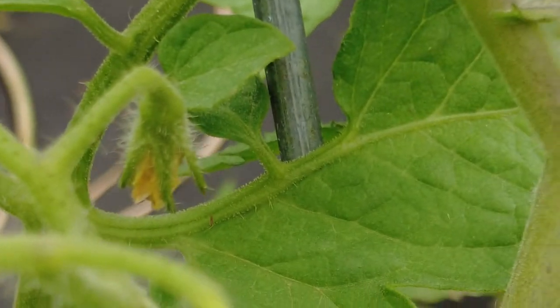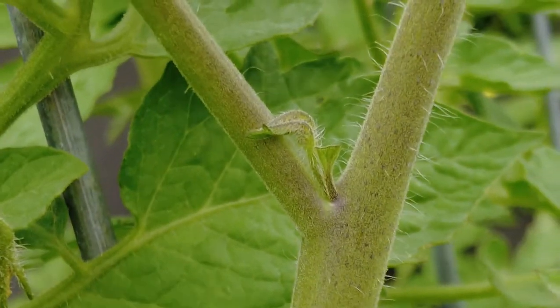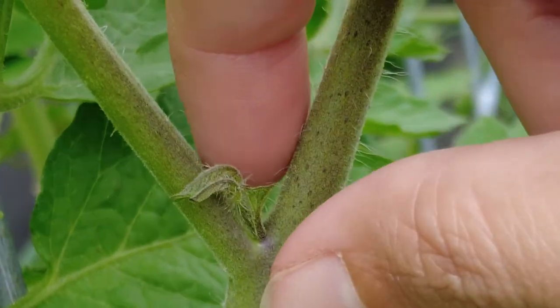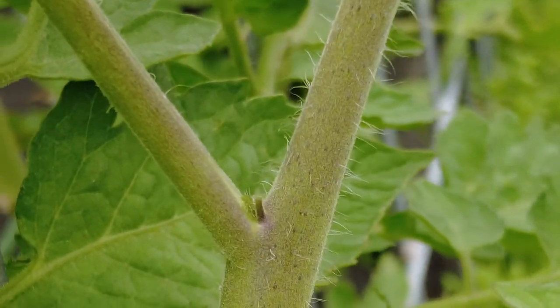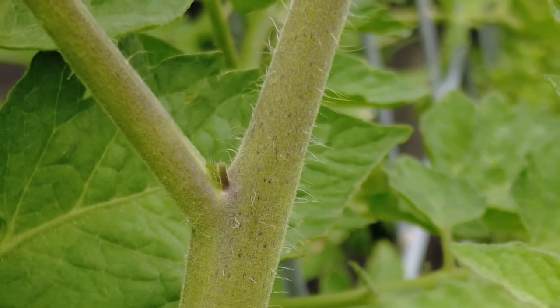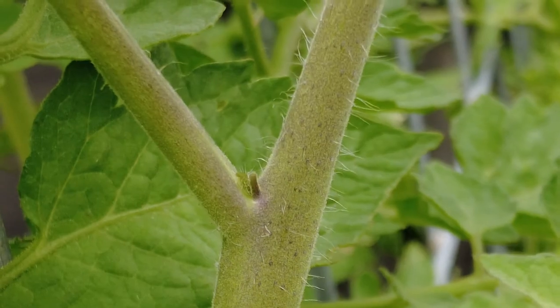While we're here, you can probably see this little sprout that's growing between the main stem and the branch. This is called a sucker. They don't need to be there — those can be pinched off. We'll talk more about tomato pruning in another video, but for today we're gonna get rid of these what we think are aphids so that our plants stay healthy.